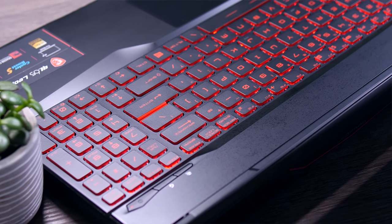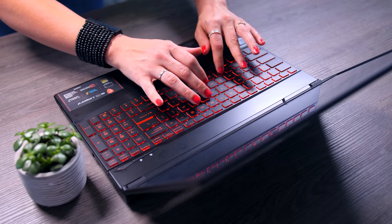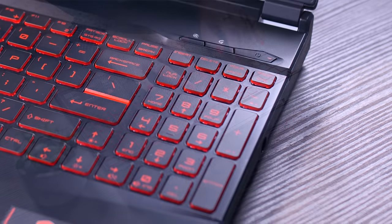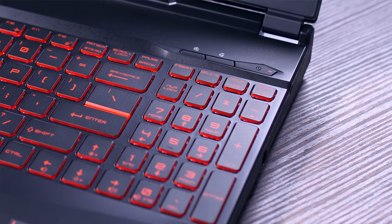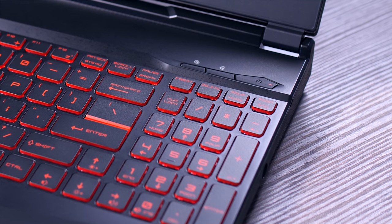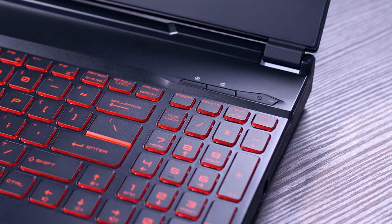The keyboard itself is really nice to use. The actuation feels good both for typing and fast-paced gaming, and I absolutely love that they included a full-size numpad. There is a button for turbo cooling on the top right, and next to it another button that is supposed to open Dragon Center software — just be careful not to turn off your laptop by accident.